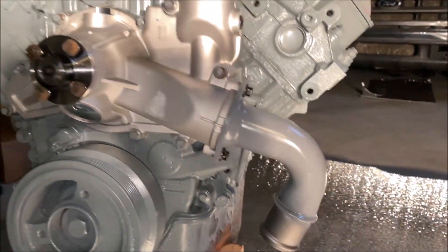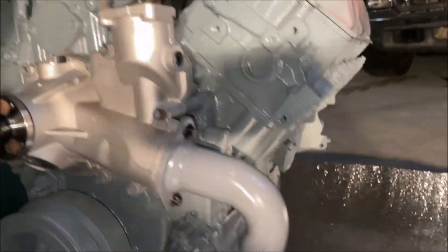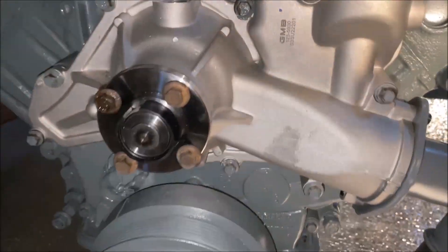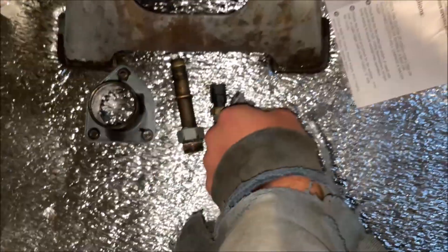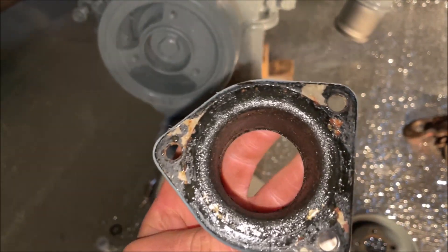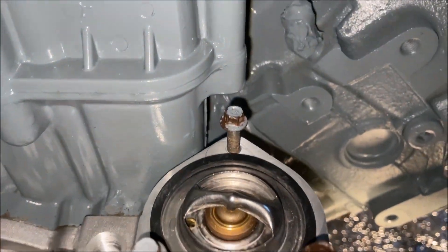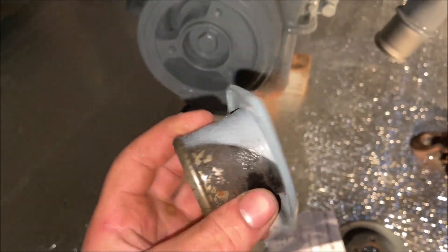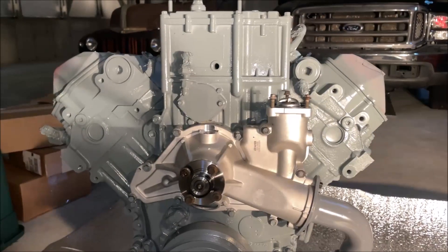New water pump officially on. Got the little new elbow on there too — it's kind of coincidental but it matches the new color of the block, which works perfect. Still need to wait on Teflon tape to put these two fittings in and put our coolant temp sensor in. I want to put a little bit of silicone on the thermostat housing — I know it has a gasket, but these leak way too often. So we'll get those on another day.